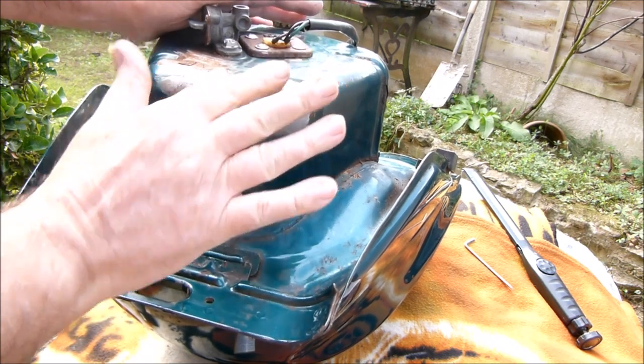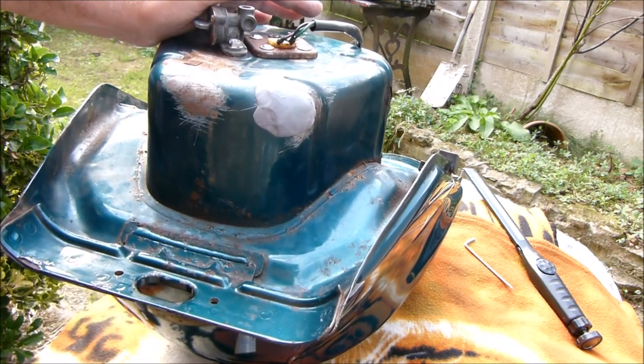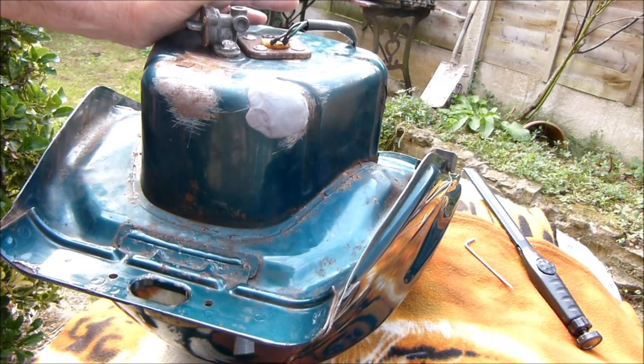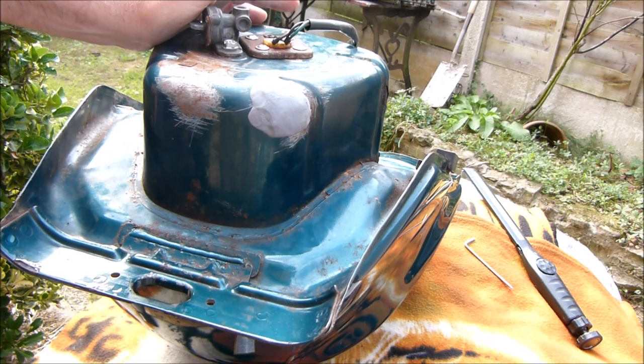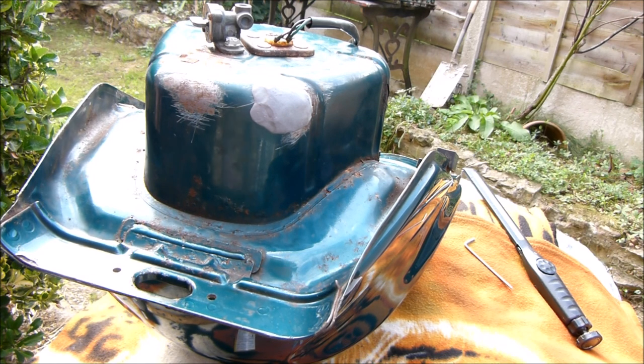And that should do it — just leave it to dry. An hour and a half, then you can paint over it or rub it down as well. But then you have to leave it 24 hours before you fill your petrol tank. So I'll leave it like that and get back after an hour and a half.